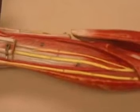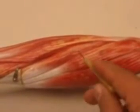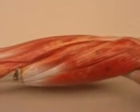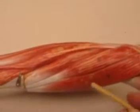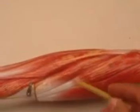Those were the muscles of the flexor compartment of your forearm. We now move into the extensor compartment, using our brachioradialis as a landmark. Then we have two extensors — both are extensor carpi radialis, but one is longer than the other: extensor carpi radialis longus and extensor carpi radialis brevis.